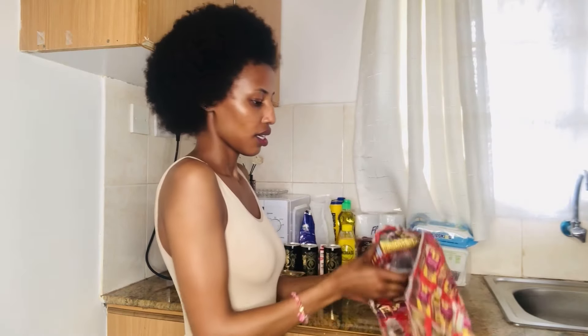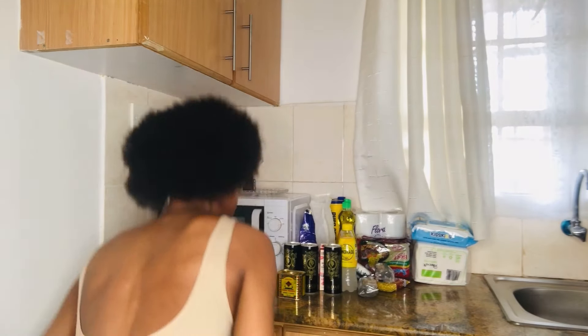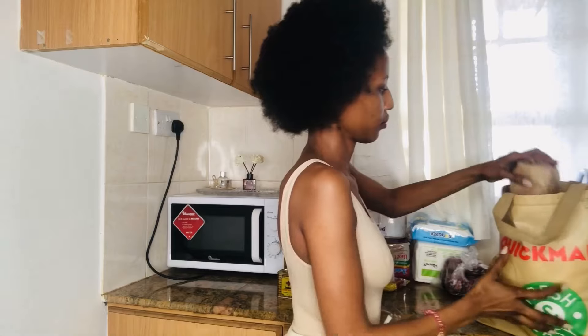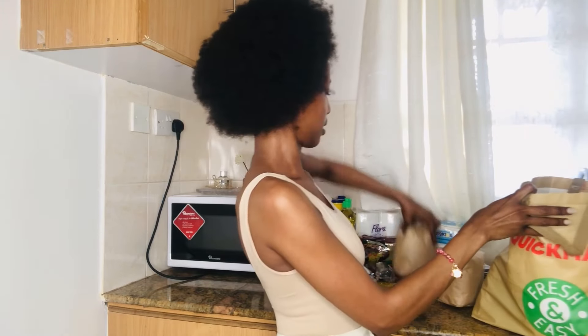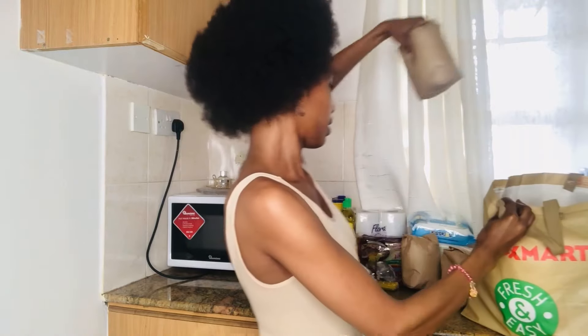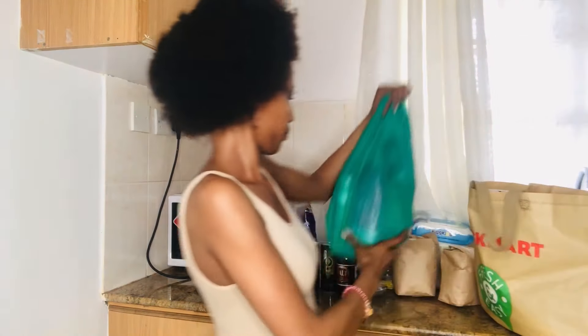This for washing dishes — steel wool and a scrubbing pad. Onion, rice, more rice, dango, and an energy drink in here.